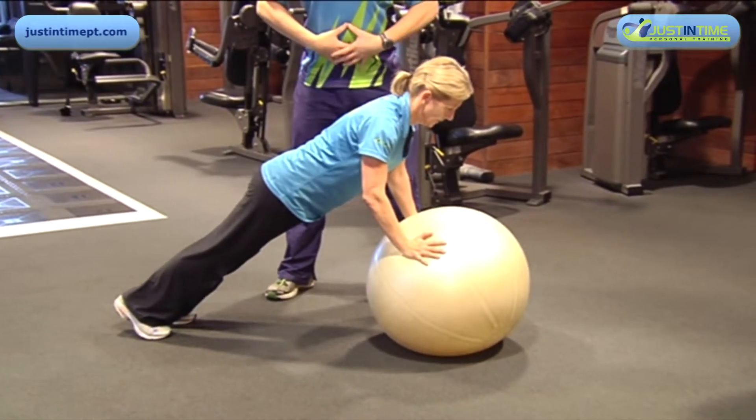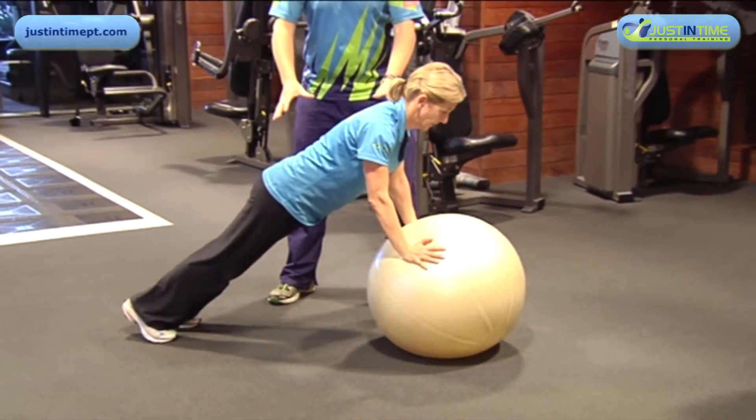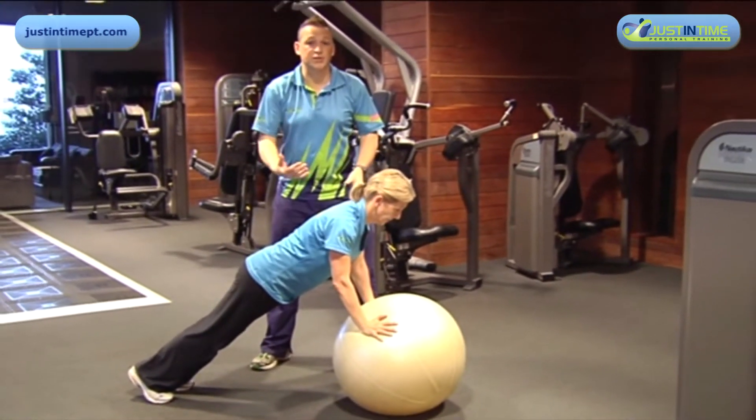Just hold that spot and we'll either fatigue through our upper body or our core, and that therefore is a Swiss ball push-up hold.